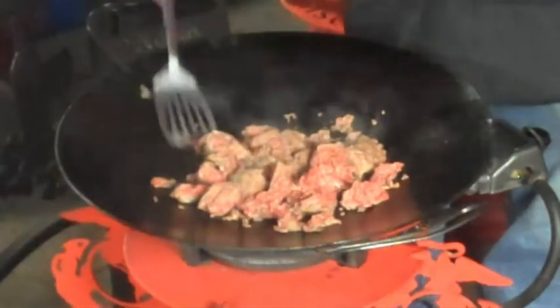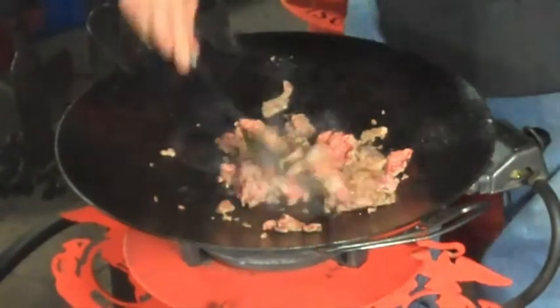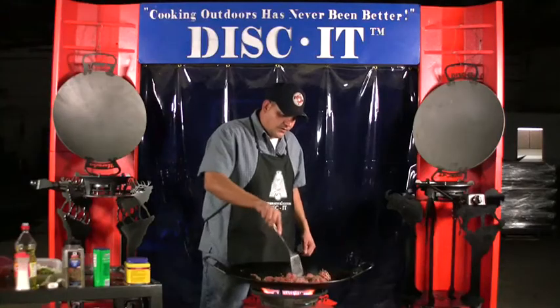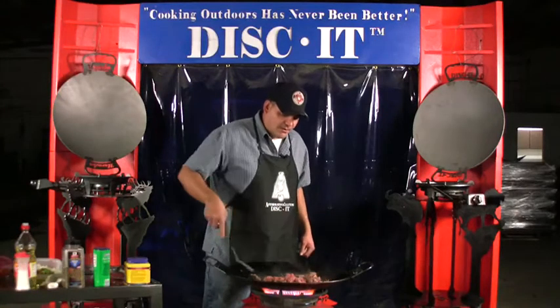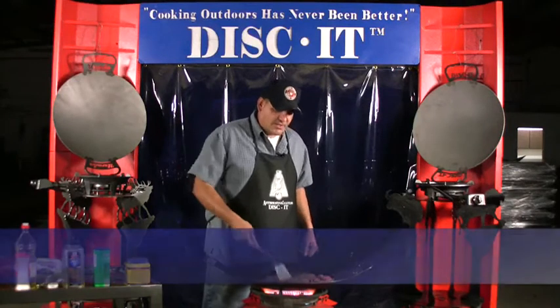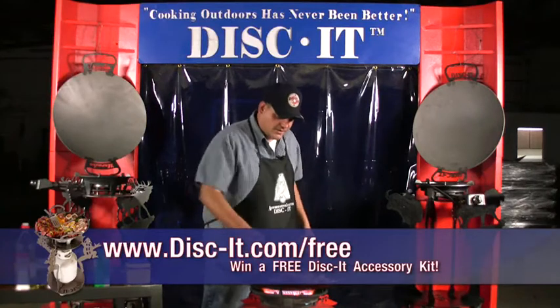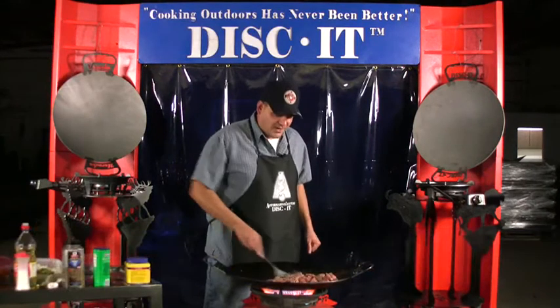You're out in the field for seven, eight, ten days at a time and you haven't seen a warm meal. All you Leathernecks know what it's like to eat nothing but MREs at 2,000 calories a serving, and what it's like when you finally do get a hot meal.